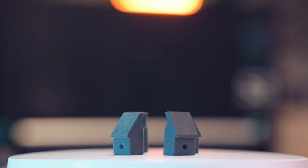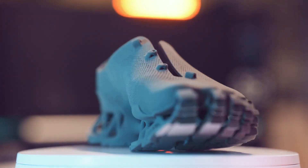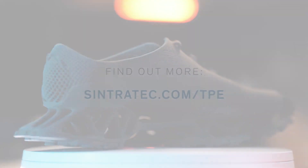We hope you've enjoyed learning about this fascinating SLS material and look forward to introducing you to more of our 3D printing powders in the future. Until then, thank you for watching.